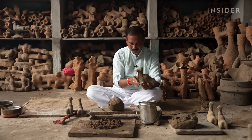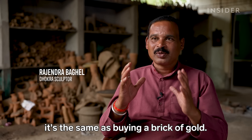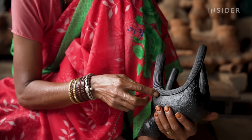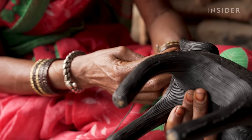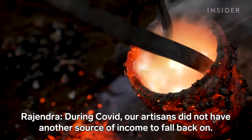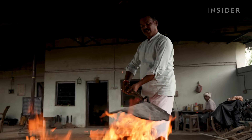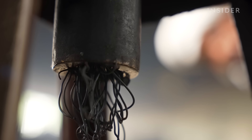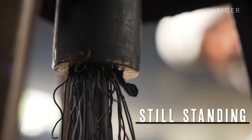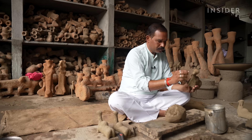Rajendra was just 10 years old when he started learning the craft. But many artisans were forced to quit when India rolled out a controversial economic reform that threatened their livelihoods. Now many are searching for more sustainable careers. We travel to Chhattisgarh in India to see how this centuries-old tradition is still standing. Dhokra art is more than a job for Rajendra — it's a passion, and his workshop has been a staple in the town of Kondagaon for over 10 years.